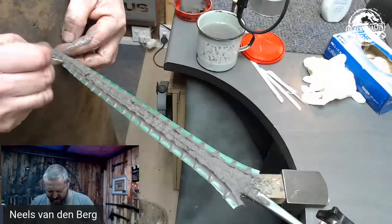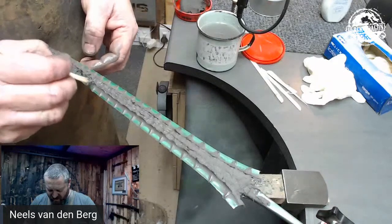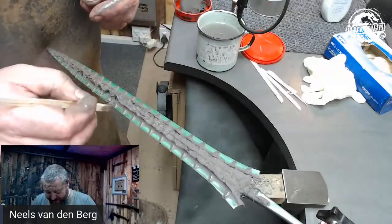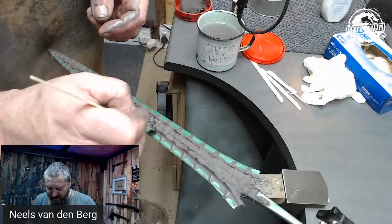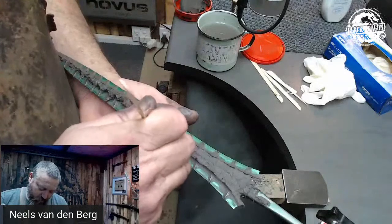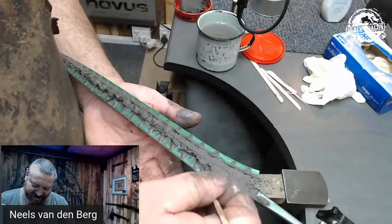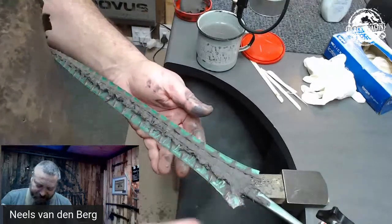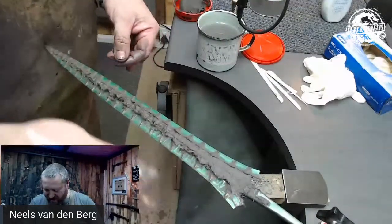I definitely don't want that much on there. What I'm doing is scraping the stuff to the center of the blade. If you want real funkiness happening on your hamon, you need to replicate what you have on one side to the other side. For me, all I want to do — I'm going to be doing an interrupted quench — so all I want is to affect that straight line on the edge. I'm not going for a specific pattern. I just want to affect that quench line.